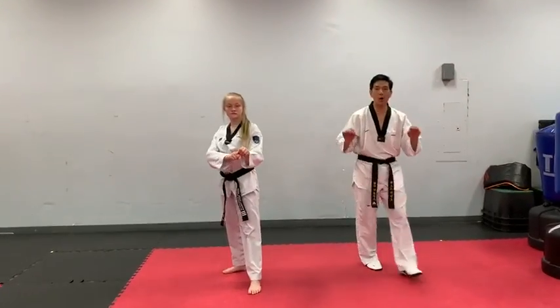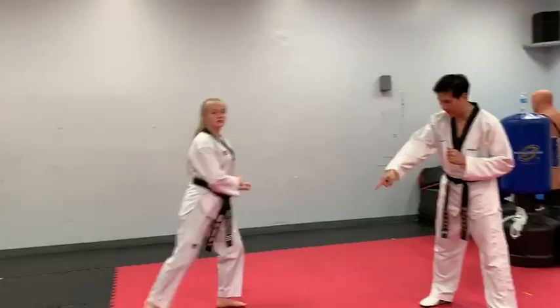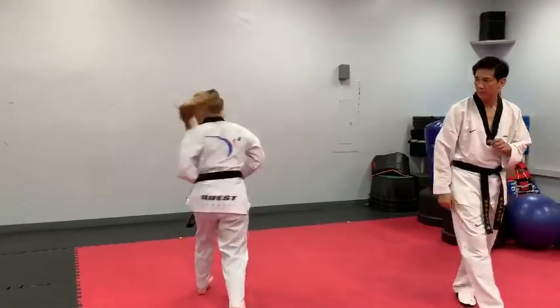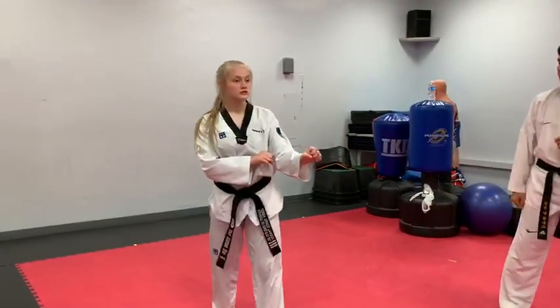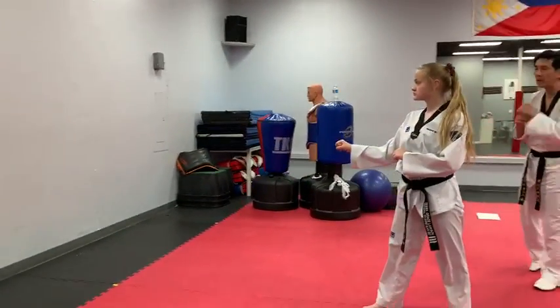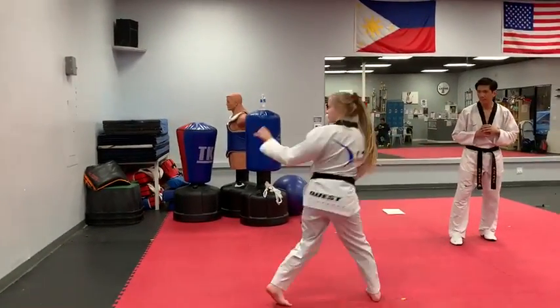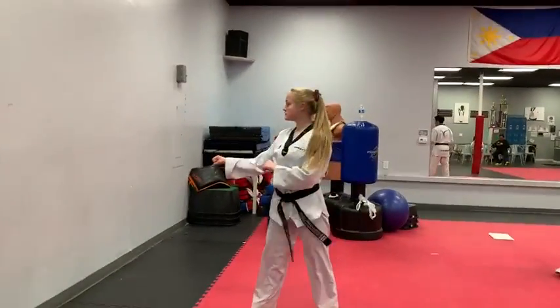We're going to put it all in one motion. Ready? Go! Land it in front. One more time. Ready? Go! Quick turn! When I say go, perform one turning side kick followed by another turning side kick. Go! Quick turn! Very good.